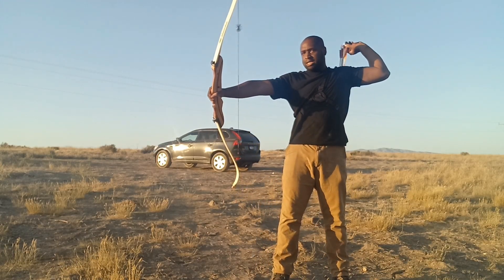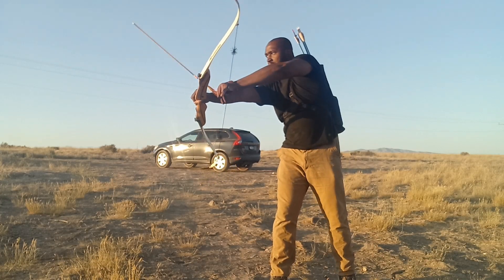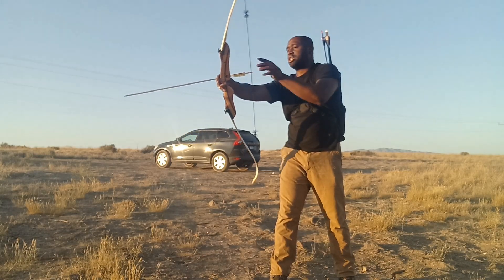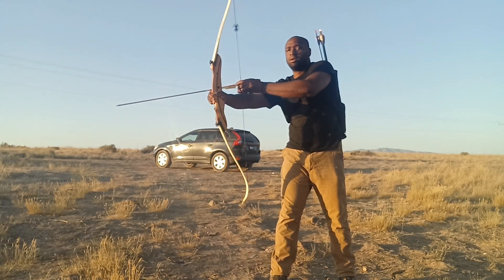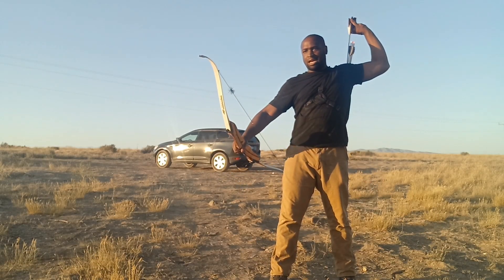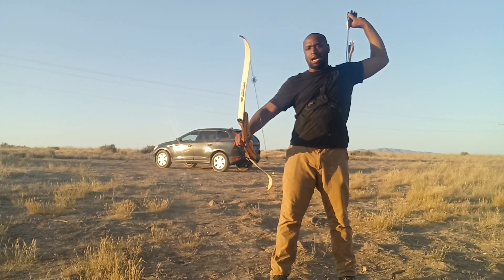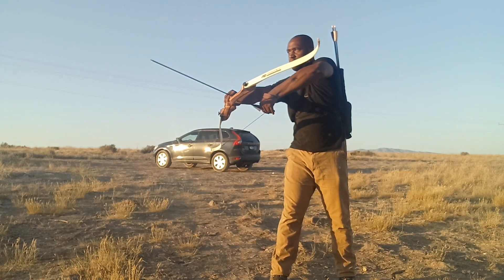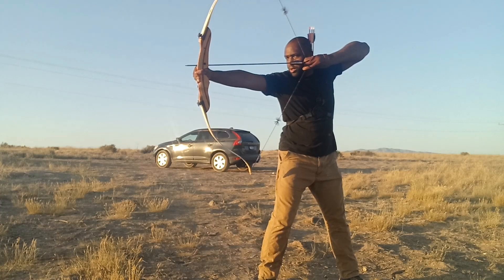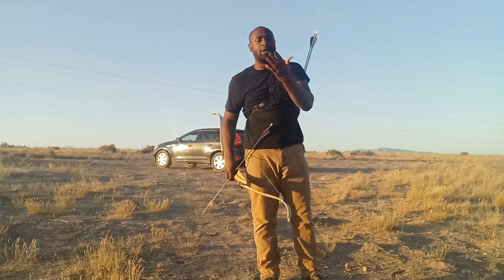After you shoot, you need to keep your bow ready to engage again. I'm not doing a great job of this right now, but let me demonstrate. It takes a lot of practice. I'm losing daylight so I'm making this as quickly as possible, but the goal is to quickly get your shot back on target.